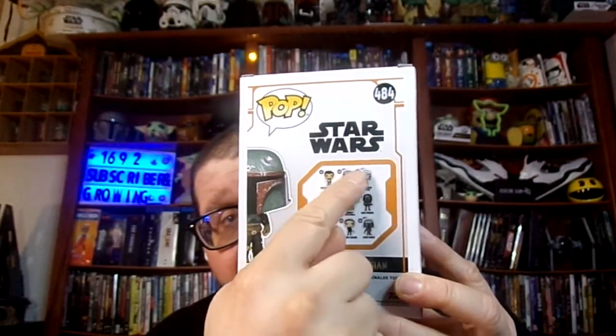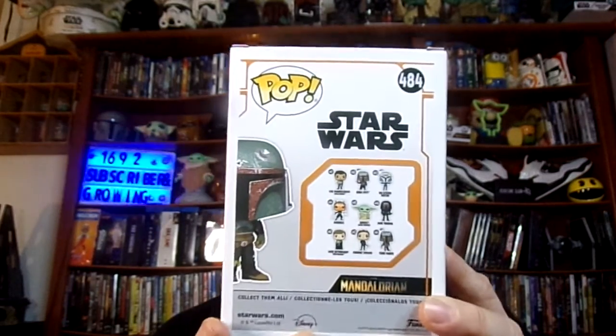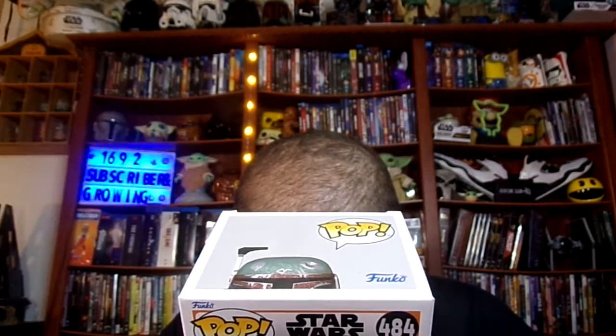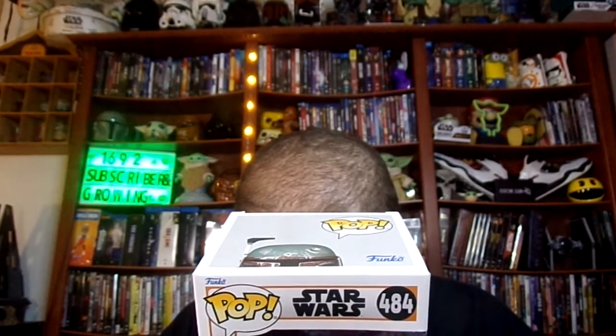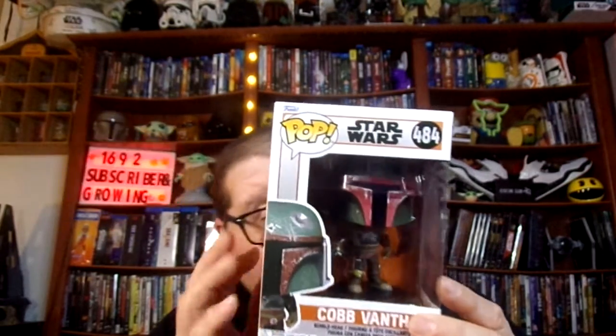As you can see the collection in the back right here — all nine of them. The ones that I have are Cobb Vanth, Luke Skywalker with Baby Groot, the Dark Trooper, Boba Fett, and the Mandalorian with Groot. Those are the ones that I have out of this collection.